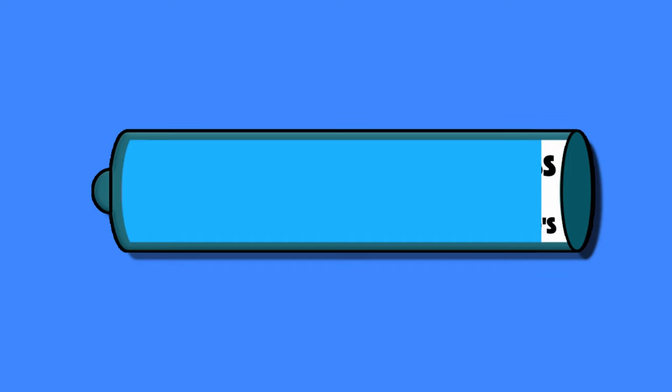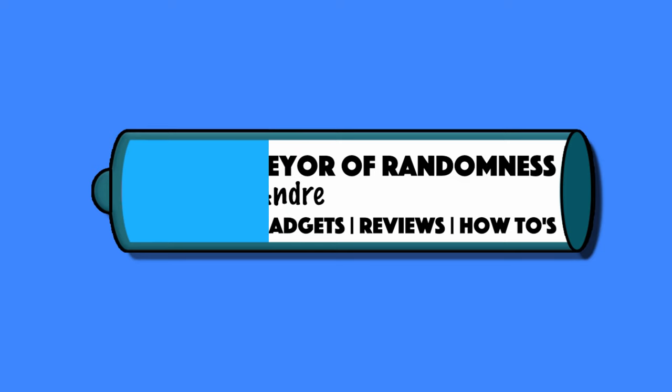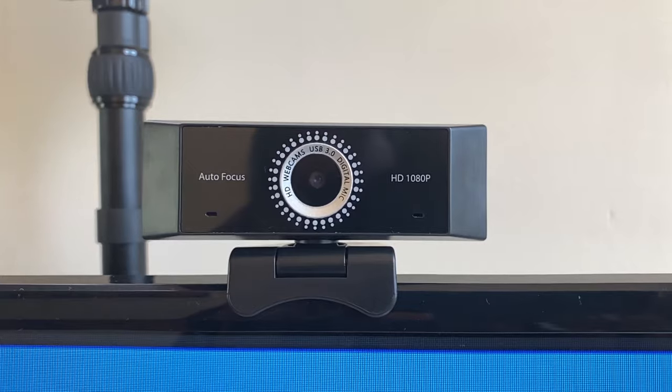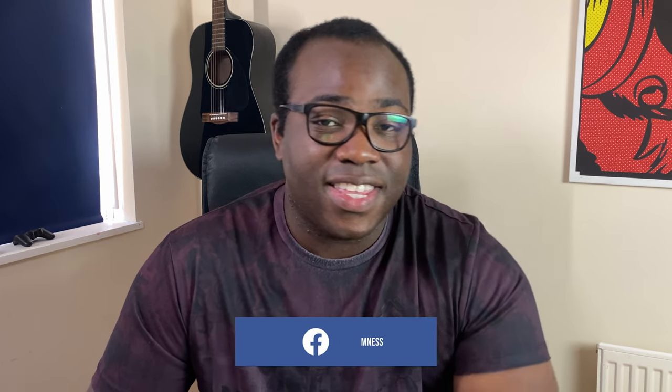Hi guys, it's Andre from Conveyry of Randomness here, and today I'll be showing you how to use your iPhone as a webcam. If you are looking to get a webcam and are wondering whether to purchase a budget or premium webcam, what can often be the stumbling block in those decisions is price. In this video I will show you an alternative option that could, in total, cost around the same as one of those budget webcams, providing you have the first main piece of equipment — your iPhone. This piece of kit that has just been sitting in your pocket is the perfect item that will allow you to connect to your computer and use it as a webcam.